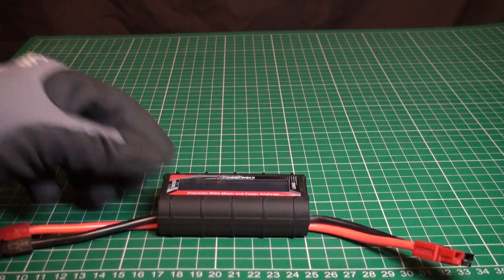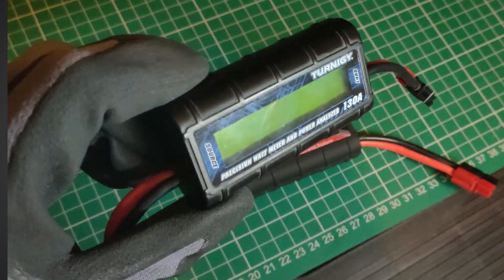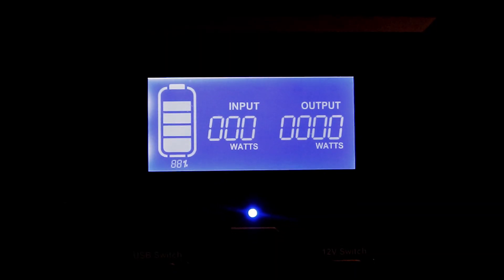We'll add a wattmeter at the input and another at the output. I'll have a camera fixed on the input wattmeter and if I notice any inconsistencies, we'll take a look at it in further detail. The second camera will be fixed onto the LEOC so we can see simultaneously what's displayed on the LCD display.